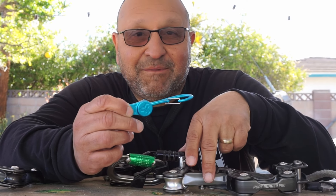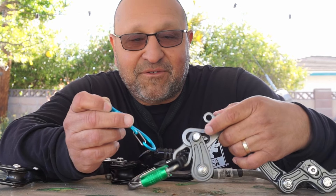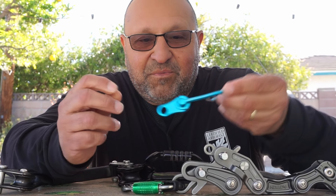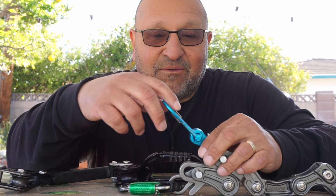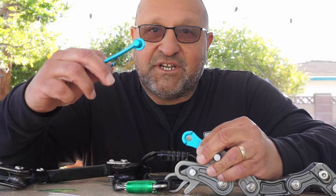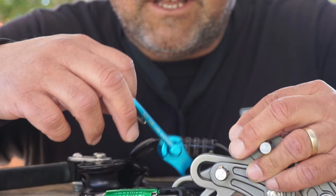It connects a chest ascender to your climbing system. The Rope Runner Pro is actually what it's meant for. The way it works: this connects into a section on the Rope Runner Pro, and then it connects to your chesty. When you want to disconnect, you just push and it disconnects. It's made with a magnet, so every time you go back to it, it locks into place.